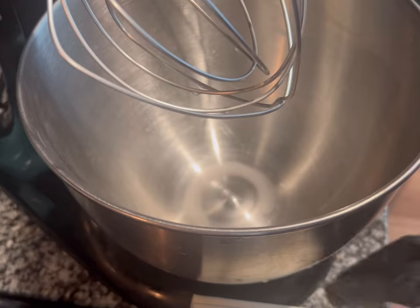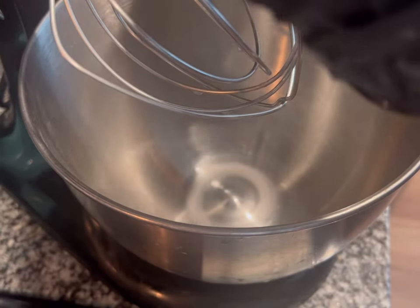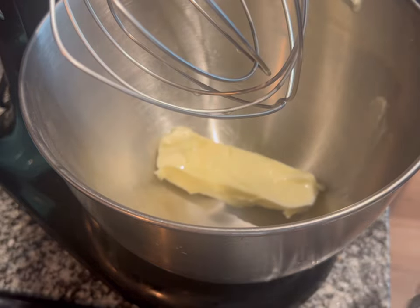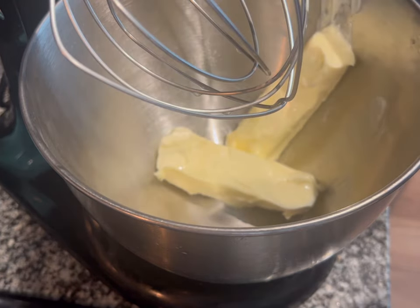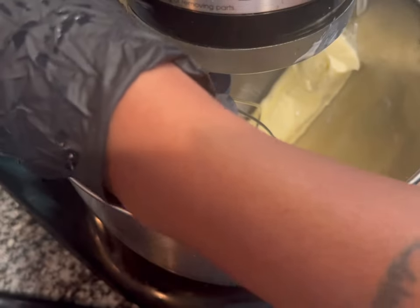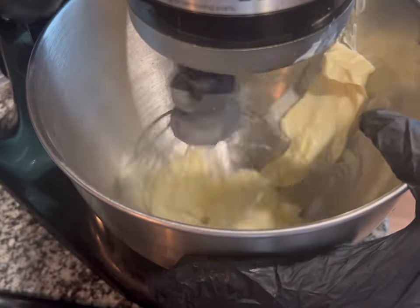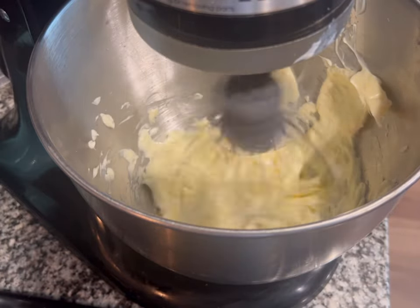Now we are going to make the buttercream icing. I'm going to add two sticks of unsalted butter in here, and it's softened at room temperature so that it's not too cold. If you use cold butter it's not going to really work out for your buttercream icing. I'm gonna mix that butter together just until it gets to be lighter in color, not so yellow.